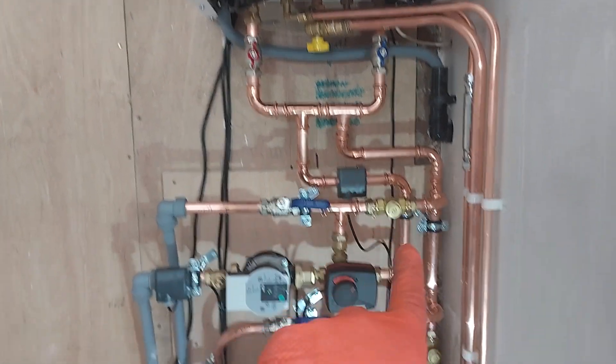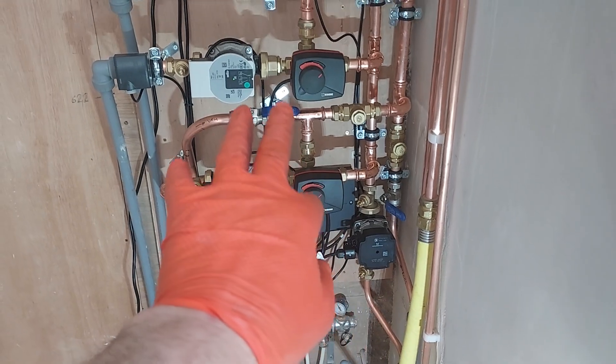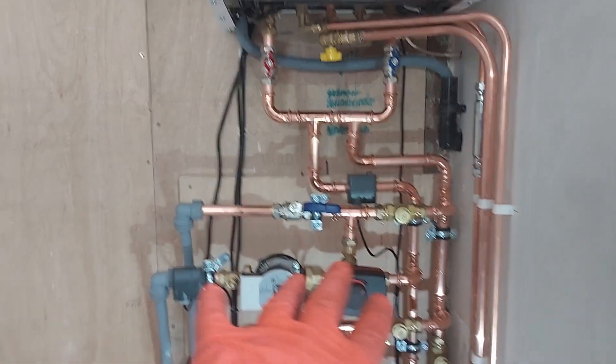You cannot use close couple T's on the Viessmann if you don't have an unmixed circuit, because when you fire the boiler up these valves will be closed as they are now, and the boiler will start to overheat and cycle and go a bit crazy. But if you've got load on it from your unmixed circuit, that is fine.